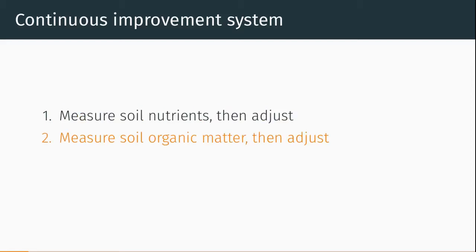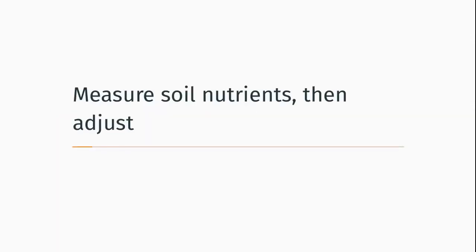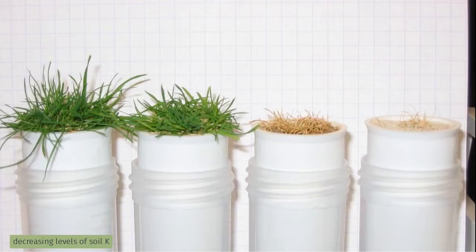Let's check out the first one: measuring soil nutrients and then adjusting. Nutrient deficiencies are a very bad thing — they can cause grass to die. This is Penn A1 creeping bentgrass grown in sand with decreasing levels of soil potassium. When there is no potassium in the sand, the grass will germinate and then it will die because there's not enough potassium for it to grow.